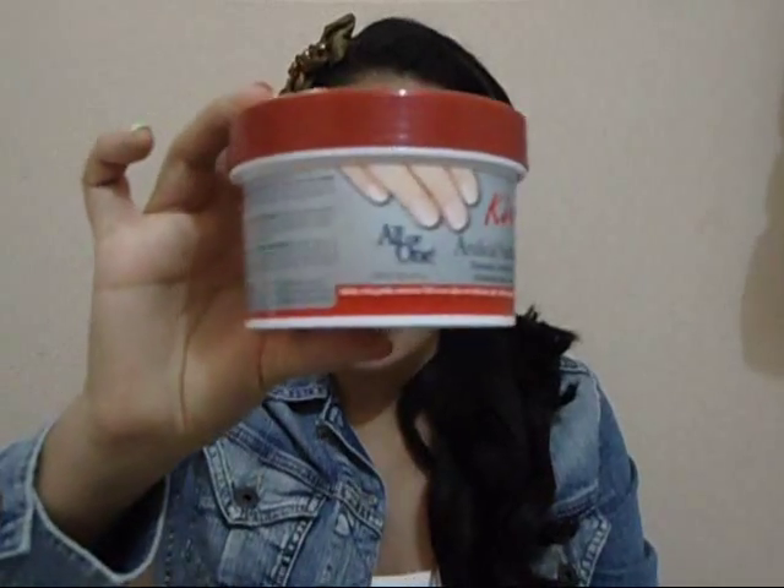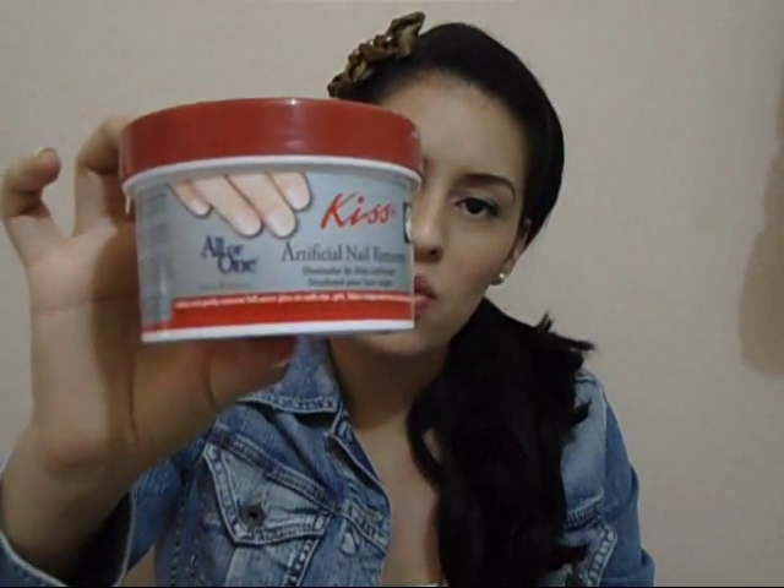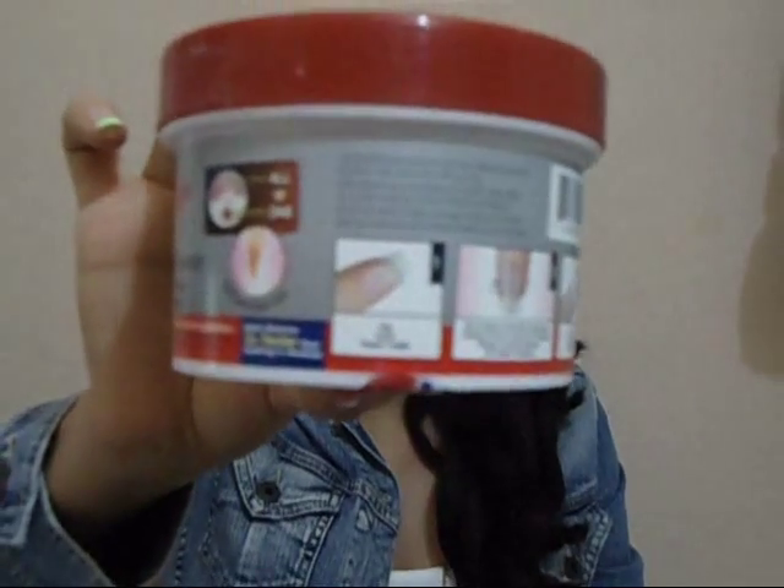Hello everyone, welcome to my channel. In today's video I'll be demonstrating how to remove your artificial nails. I've had these for 7 days, which is the suggested wear time. I'm going to be using a product from Kiss called their Artificial Nail Remover All-Or-One. It claims to safely and gently remove full cover glue-on nails, tips, gels, fabric wraps, and most acrylic applications, and removes nails 5 times faster than acetone. We'll be following these simple 3 steps.